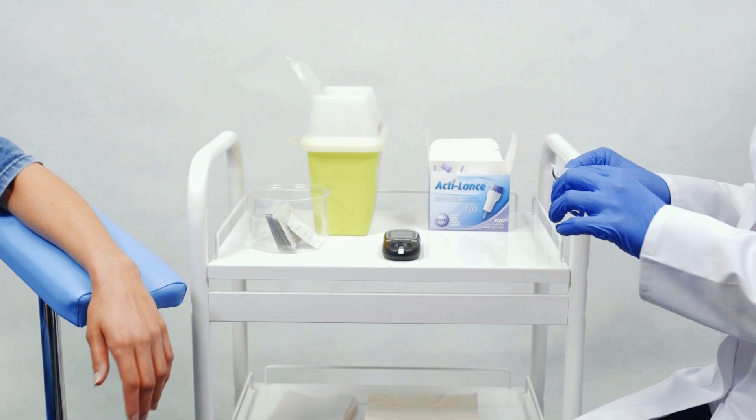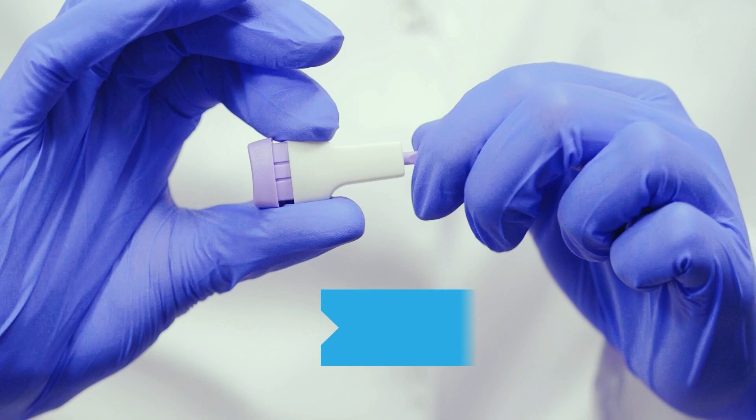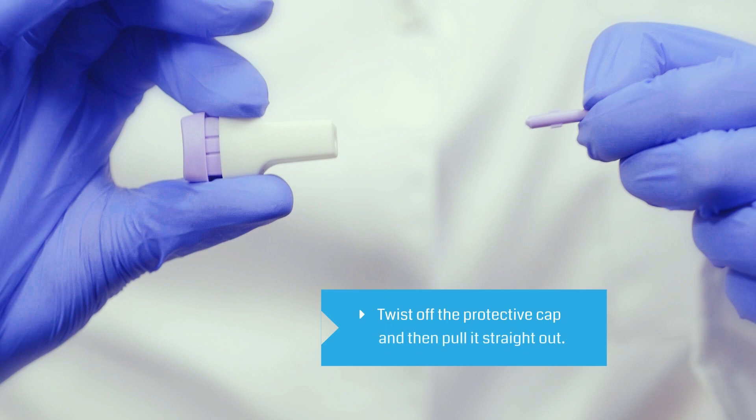Prepare the finger by cleaning it with a sterile swab. Carefully twist off the protective cap and then pull it straight out.